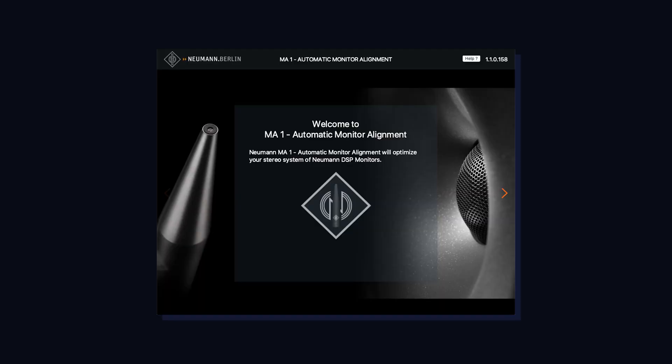I have the MA1 microphone positioned at my listening position — at ear height when sitting in my chair, equidistant between the two speakers, forming an equilateral triangle. I've launched the MA1 app and it will walk me through all the steps. To set the system up, we connect the microphone to our audio interface, which is connected to the speakers via the subwoofer, and then the subwoofer connects to the computer via ethernet.